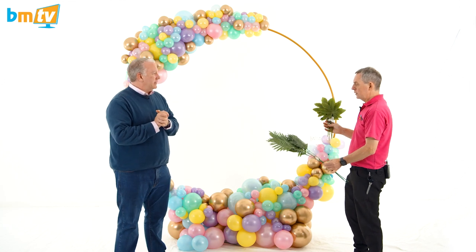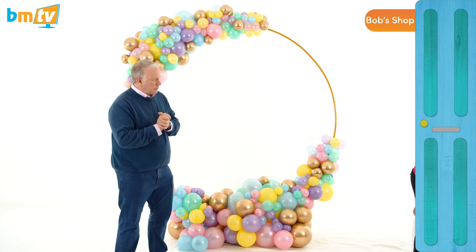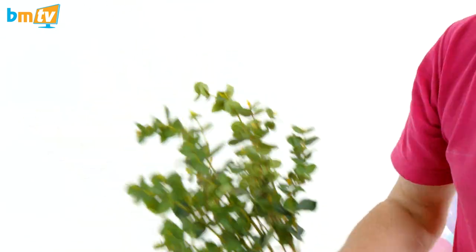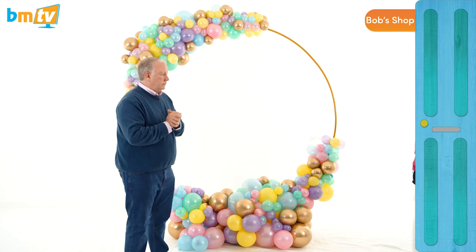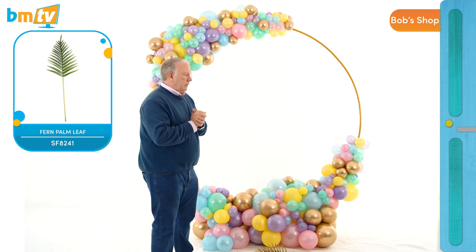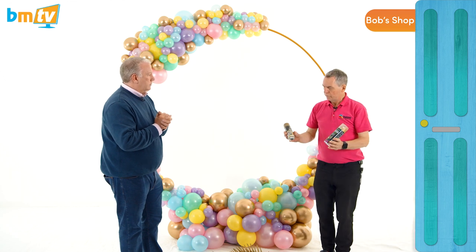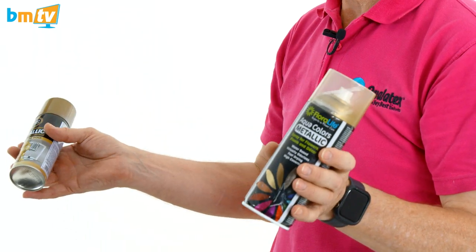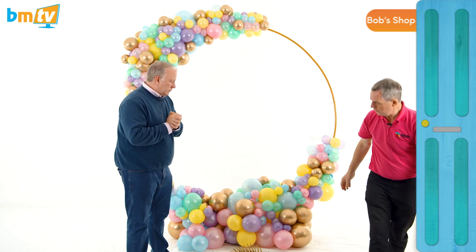We've got different sizes and different shapes to use for different size designs. I also have these little ones here — the eucalyptus ones — great for tabletop designs and small designs, and they can obviously be reused over and over. I've prepared these beforehand. These are some gold ones — I've used them a few times so the gold has flaked off a little. This is just gold spray paint — you can use your crafting spray paint or your floral spray paint. Always remember to put a mask on.